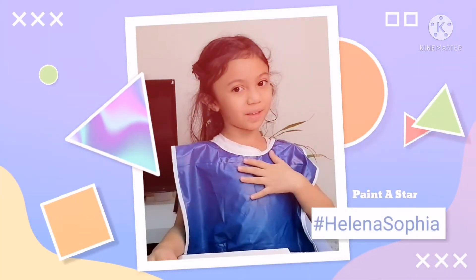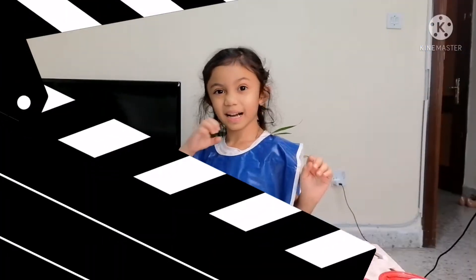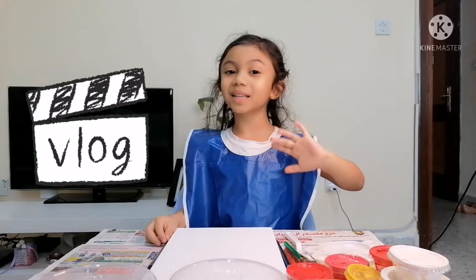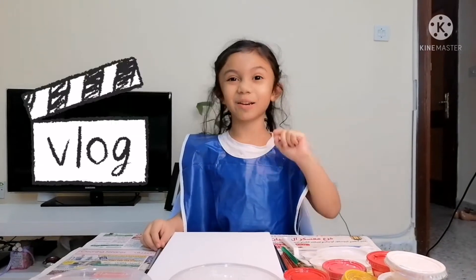My name is Helena Sophia. If you didn't subscribe to my YouTube channel, click hard. Hi everybody! You're welcome to my Helena Sophia YouTube channel.